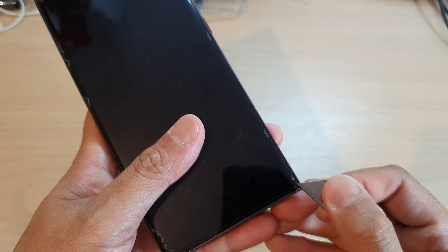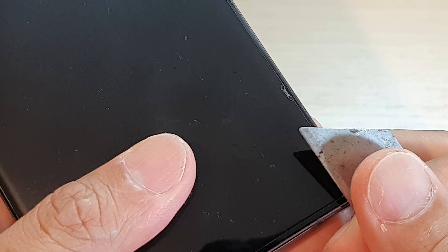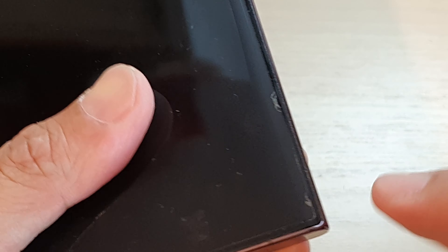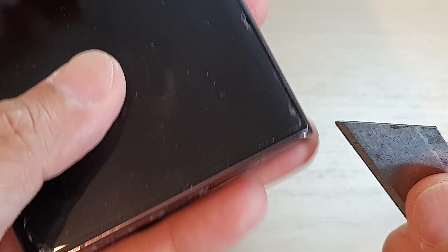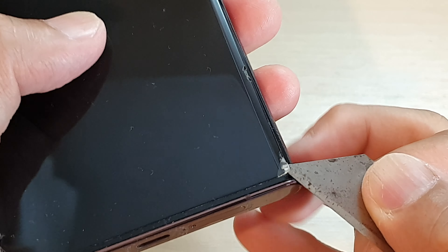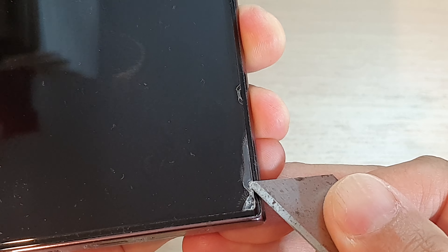Just simply put a pointy razor blade into one of the corners here and try to push it upward. Do not try to push it down, as that can cause scratches to the screen. You want to push it upwards like this and just try to go slowly and push it up.